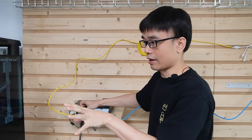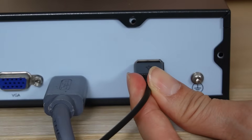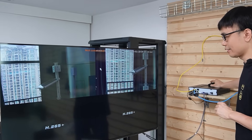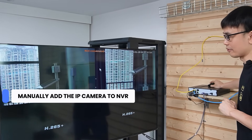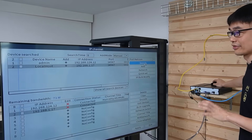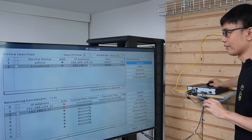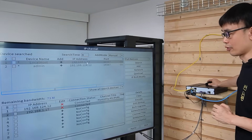Now both cameras are live. Let me connect the mouse to navigate the menu. If your IP cameras don't show up automatically, you may need to manually add those cameras to this network video recorder. Usually you will find the search option — hit search and the NVR will discover all the cameras automatically. Then select those cameras and they will be added to your network video recorder.